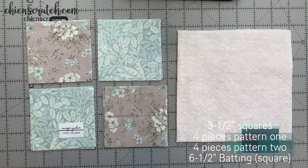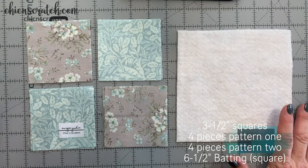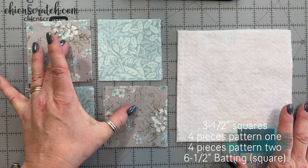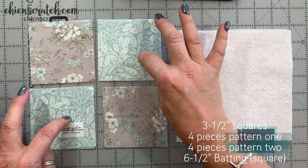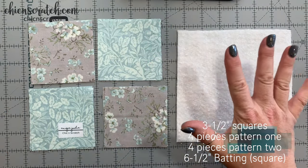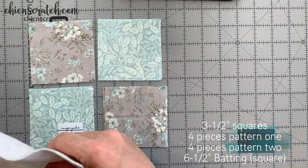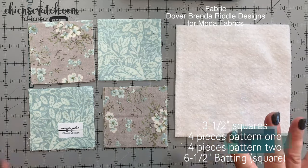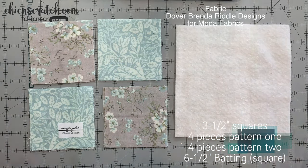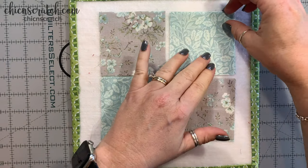This is the fabric we're using: four three and a half inch squares of this patterned fabric, four three and a half inch squares of this fabric, and a six and a half by six and a half inch piece of batting. That's all the supplies you need, plus coordinating thread.